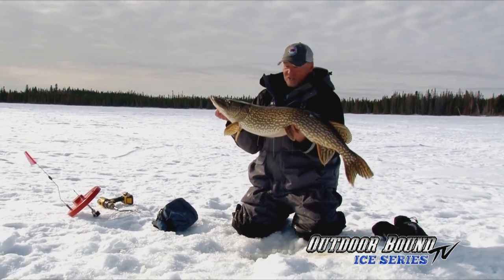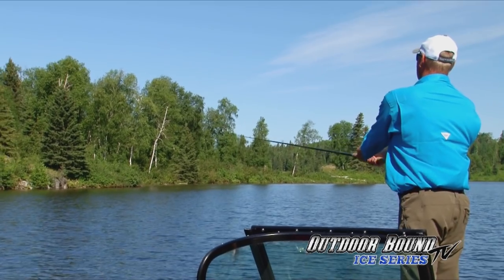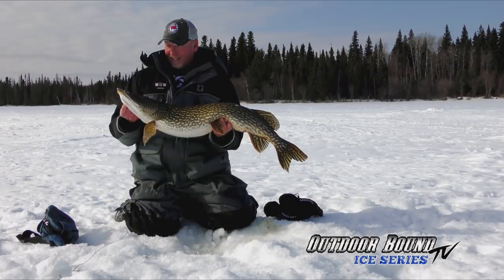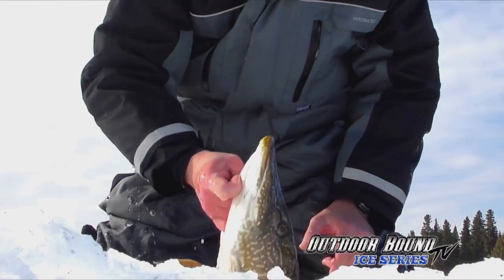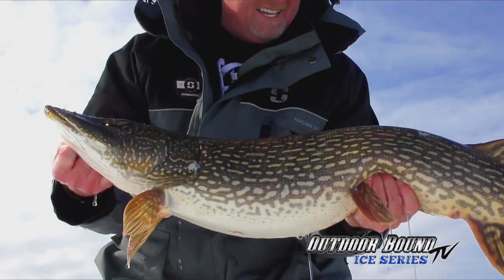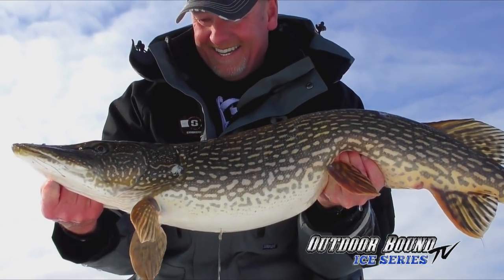I say it all the time — this is one of those great places to fish. We came here this summer and Brian and I got a chance to catch some pike like this in open water using musky tackle. And now we're back here again this winter. Take a look at this beautiful fish. It's a long drive — Wacusco Falls, Manitoba, about seven hours north of Winnipeg — but worth every minute when you can put fish like this on the ice.